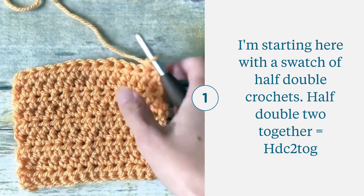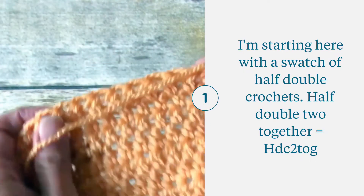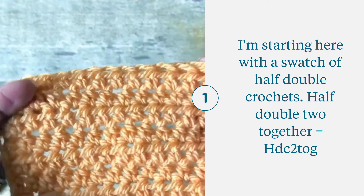I'm going to show you a quick little video on how to half double crochet decrease, which is abbreviated as HDC2TOG — half double crochet two together.